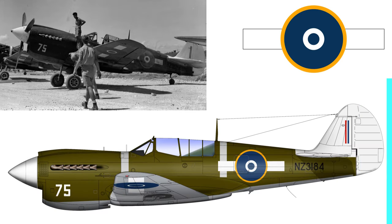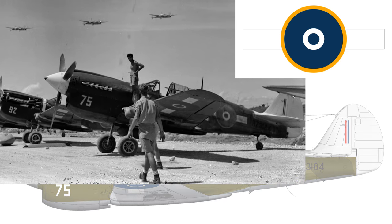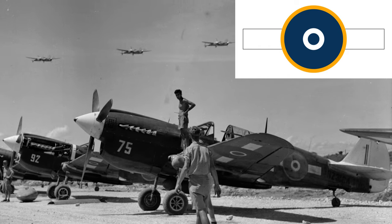Moving right along, here is the next iteration of RNZAF P-40 markings. Notice the white tail does not extend below the tail plane. You'll notice that yet again the bars about the roundels just keep on getting just that little bit bigger each time. The aircraft is NZ3184, maintained by No. 2 Servicing Unit between December 1943 and May 1944. This aircraft actually gained a probable kill shooting down a Zero during a Rabaul fighter sweep in the hands of No. 16 Squadron pilot Flight Lieutenant F.J. Adams.